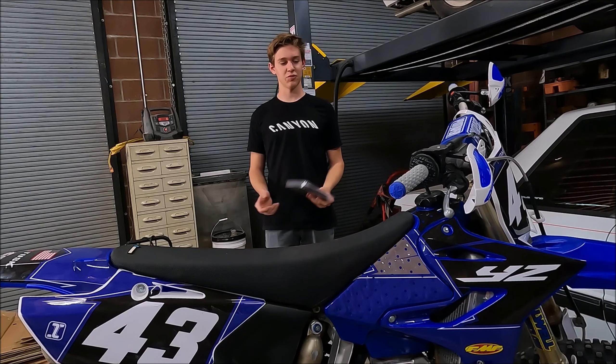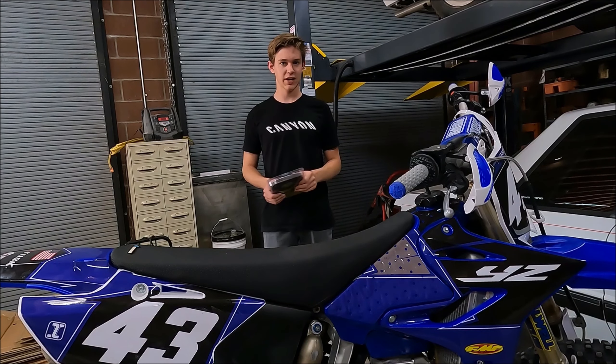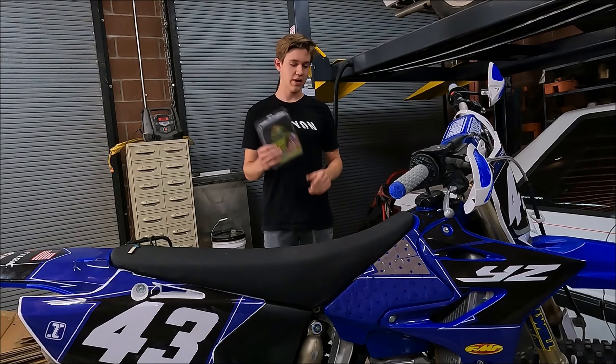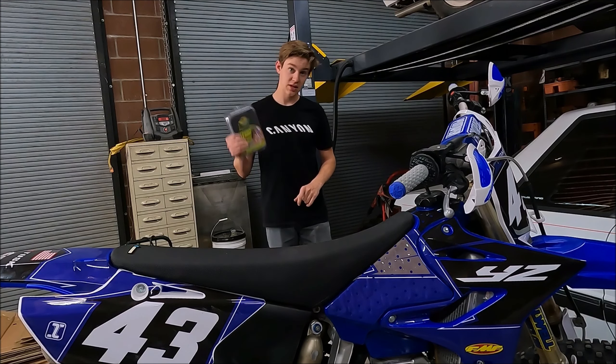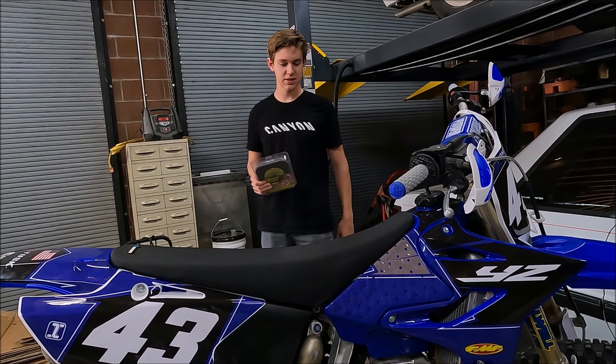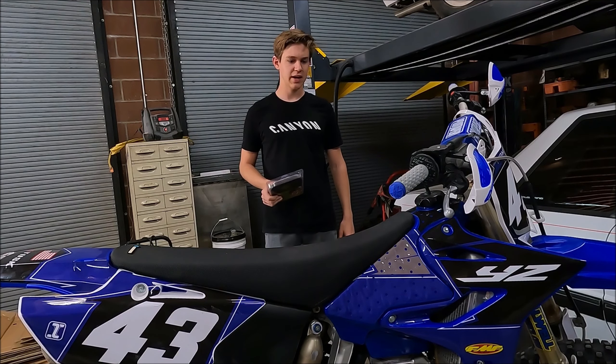What is up guys? So if you're watching this video, you're probably looking at installing a flywheel weight or weighted flywheel on your dirt bike. In this video, we're going to be installing the Steely off-road flywheel weight on my YZ250. I went with the nine ounce.